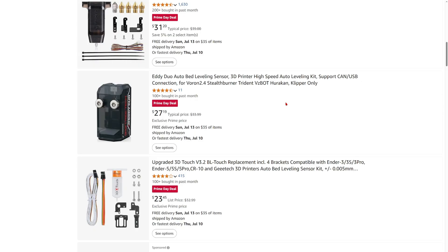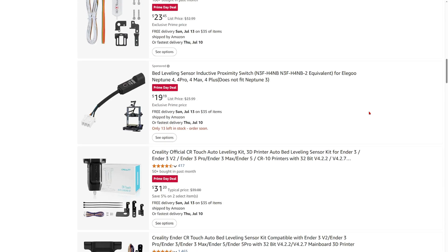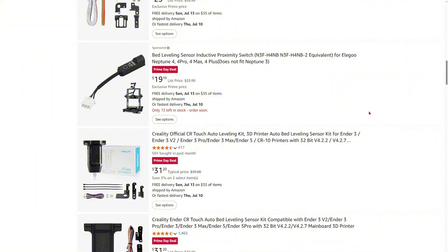That'll be it for 10 things you might consider getting during Prime Day this year. It's just me recommending tools and stuff for you to get, and I'm going to be getting some of them myself. If you have any questions, leave a comment down below. Leave a like, subscribe to my channel because more amazing videos are coming — and as always, keep on 3D printing!